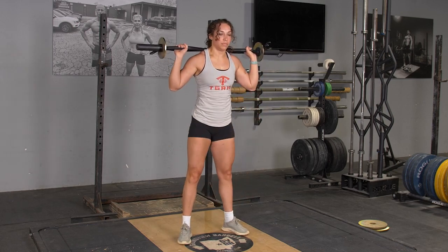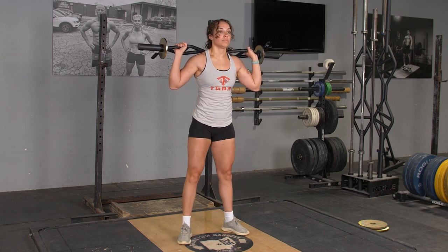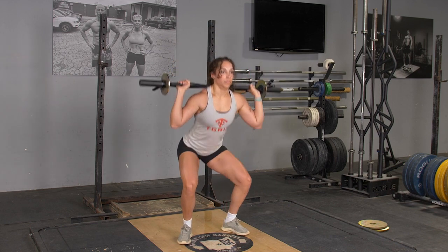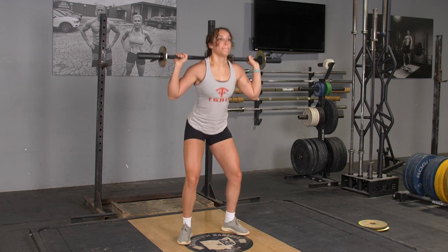To complete the squat exercise with your original T-grip bar, begin standing in an upright position with the bar on your back, holding it with a wide overhand grip. Set your feet slightly wider than shoulder width.